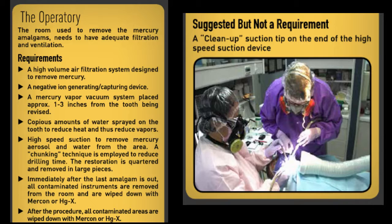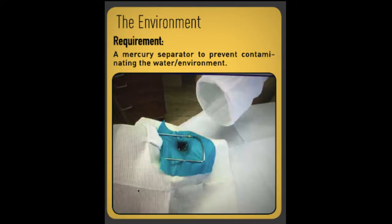After the procedure, all contaminated areas are wiped down with Mercon or Mercury X. A suggested but not required addition is a clean-up suction tip on the end of the high-speed suction device. For the environment, the requirement is a mercury separator to prevent contaminating the water and the environment.